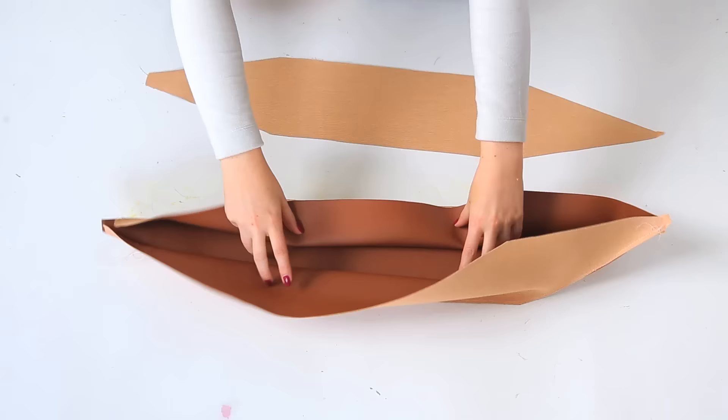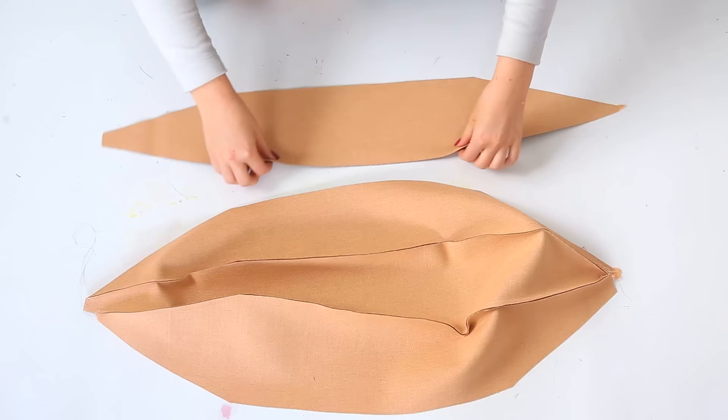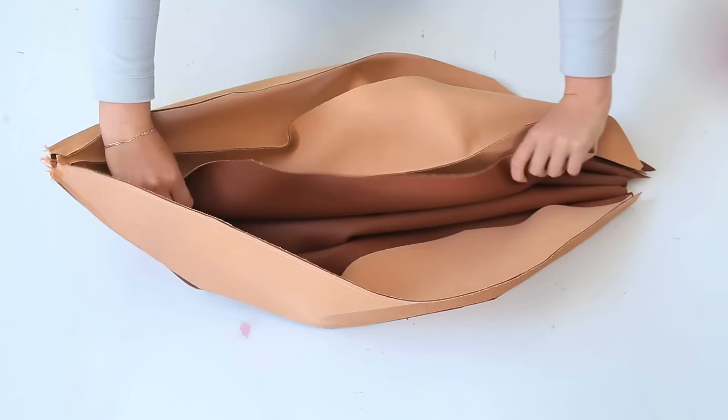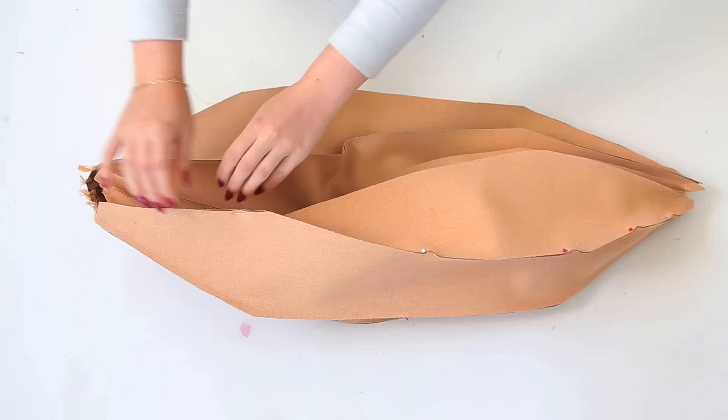After that's complete, continue to pin on the rest of your pieces, adding each new piece to the edge of the previous one and sewing it up. When you come to your last piece, pin together the front and the end piece. Leave a few inches at the top unsewn — this will make it easier to flip it inside out when you're done.